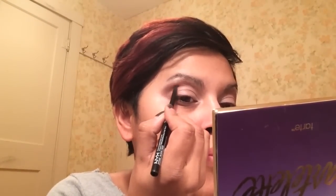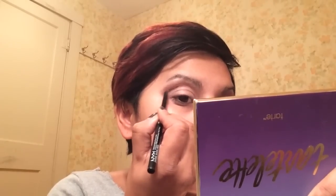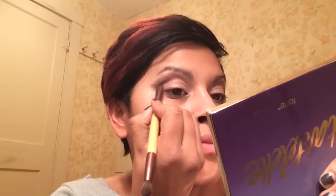Now I'm going to take this NYX eyeliner pencil in black and go right under the Pink Illusion shade, going outward and upward. I'll take a smudger brush and blend that in, also going up and out. Then I'm going in with the color Fashionista from my Tartlet palette using that same brush to add more black and define the line better. Finally, I'm blending upward and outward with my blending brush to remove any harsh lines.